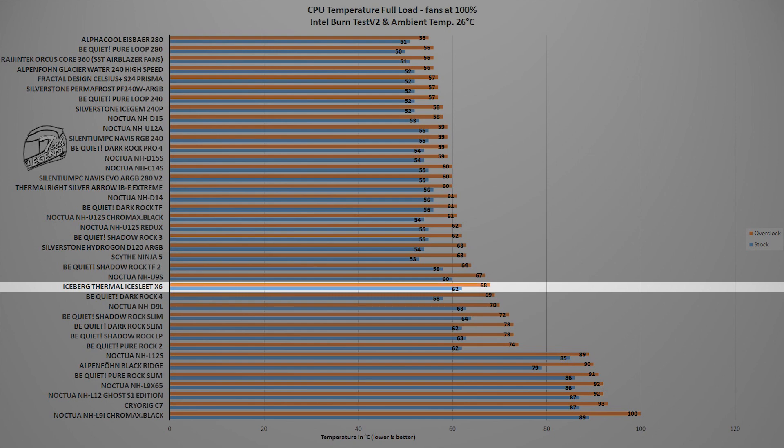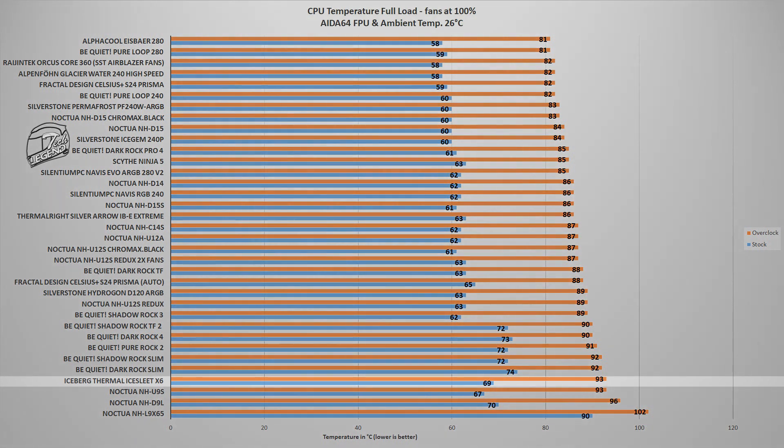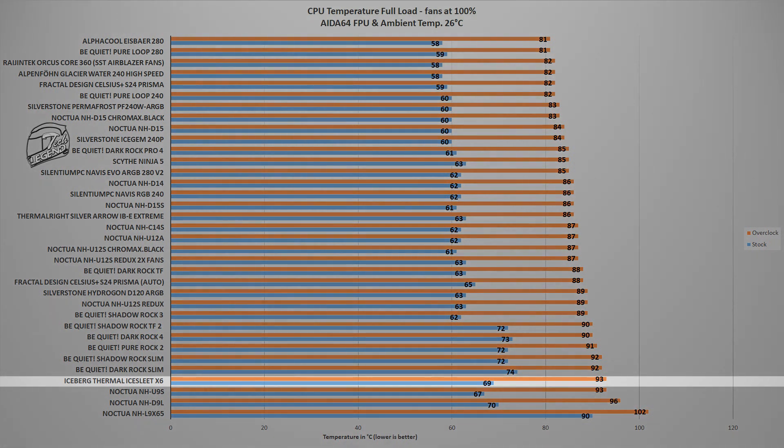The next test pushes each CPU cooler to its limits, as it uses the FPU system stability test of the AIDA64 Xtreme software. This synthetic benchmark places an unrealistically high load onto the CPU — something you will rarely, if ever, encounter in daily usage. The closest real-world scenario is heavy video rendering with the CPU as the only rendering unit. In this test, the Ice Slit X6 reached a maximum temperature of 93°C with the CPU overclocked to 5GHz on all cores, and 69°C with the CPU running at its factory frequency and settings. These values place the Ice Slit X6 next to coolers such as the Noctua NH-U9S or the Be Quiet Dark Rock Slim.